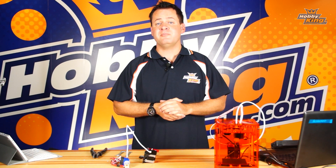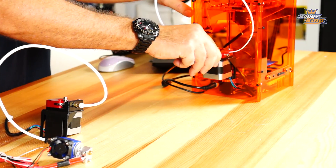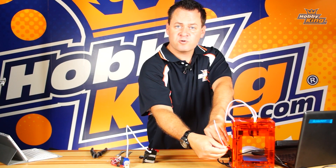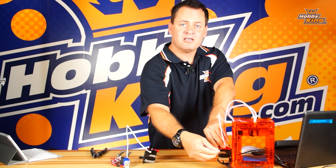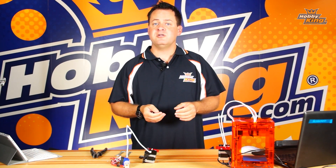The first thing I would recommend trying to do on clearing a jam is taking the clamp right here on the back and manually trying to force the plastic through — pulling it back and pushing it forward. A lot of times you can just clear the jam by manually forcing it through the extrusion head. You can also manually bump up the temperature a little bit.